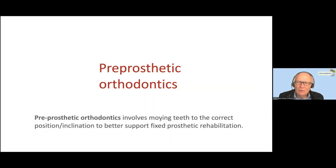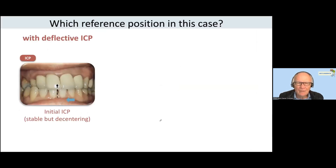The question is difficult. Sometimes it concerns also a small pre-prosthetic treatment. In this patient, we must make new crowns on the incisors — maxillary incisors — and you have a reversed occlusion here.